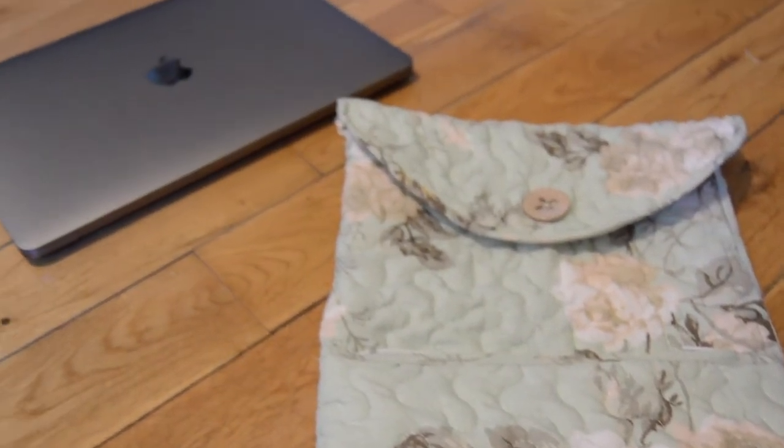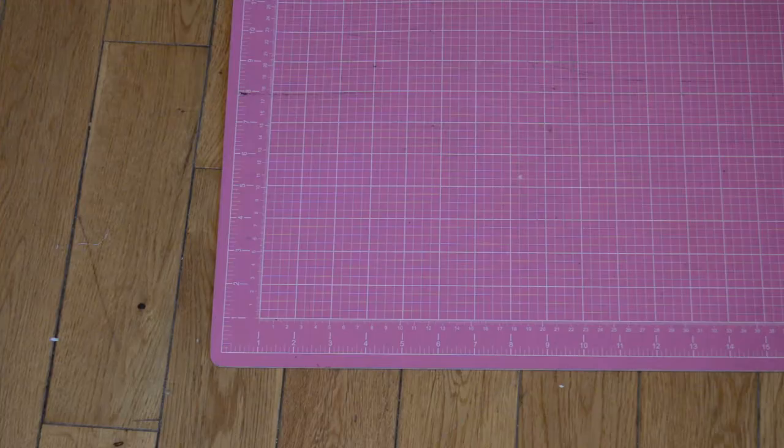Hi there, thanks so much for joining me today. Today I'll be showing you how I made a laptop case out of an old blanket. You may recognize this blanket from my blanket jacket video I made earlier this year. I'll link that here if you missed it.